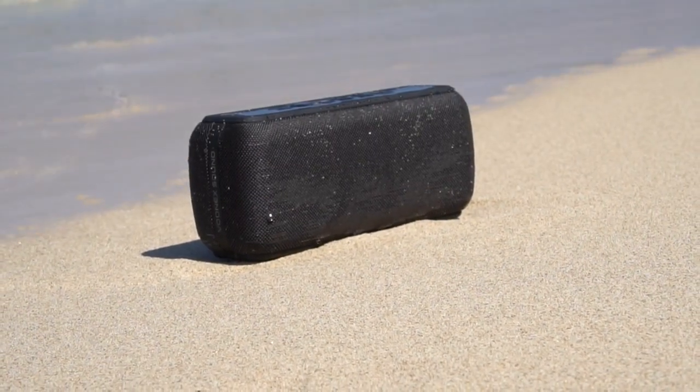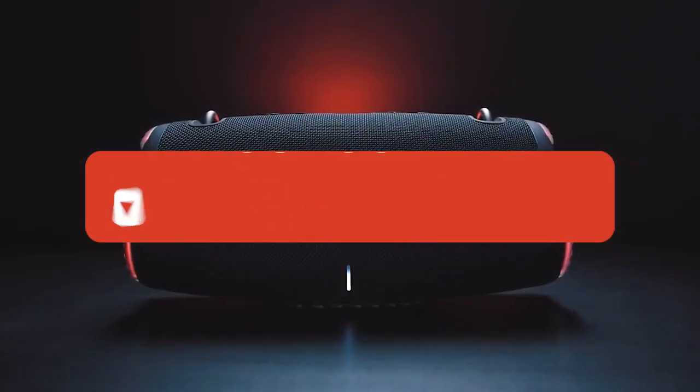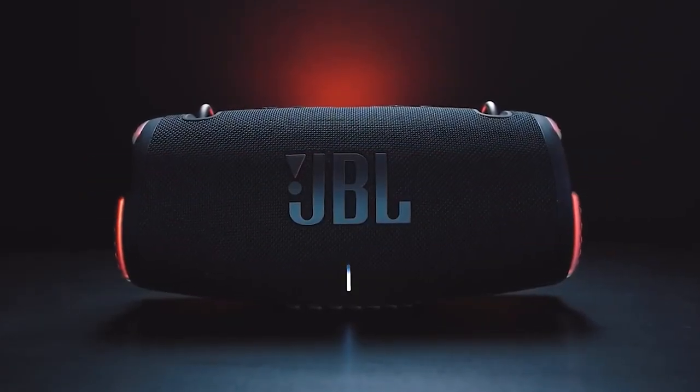If you guys liked this video or learned something, please give it a like and be sure to check out the description for links to find the most up-to-date pricing on all products mentioned in this video. That's all — till next time.